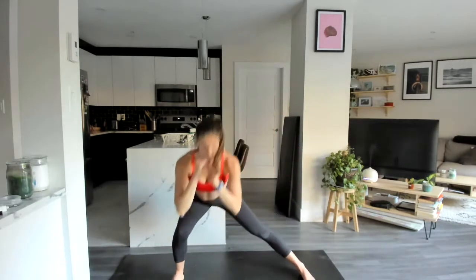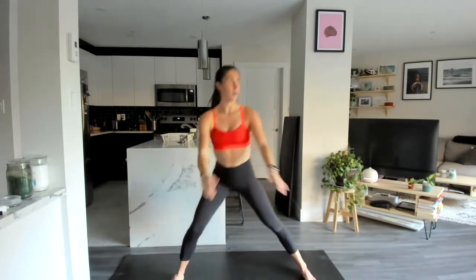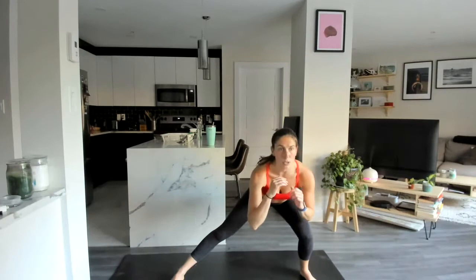Coming into a nice wide stance here — alternating lateral lunges. We sink down into the heel, chest stays up the whole time. Two more each side. Last one, and we'll stay down at the bottom, slowly moving back and forth, just stretching that groin.